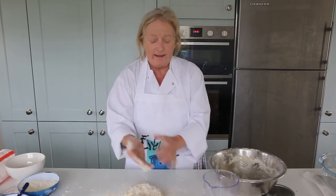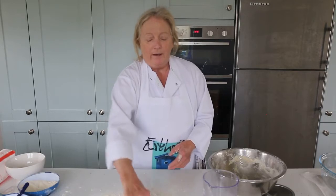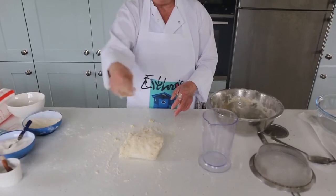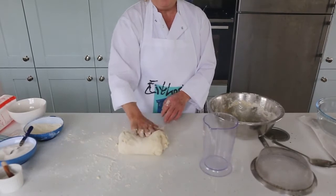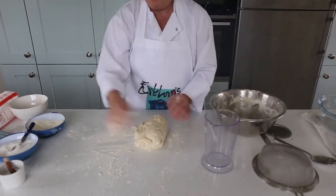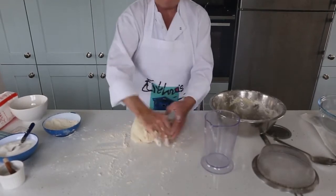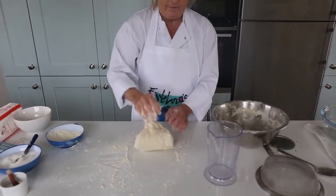I'm kneading with the heel of my hand and my fingers — the tips of my fingers — just to help to turn it. So this is the motion: turning it, pressing it away from you, pulling it back. Using the power of turning it around, pushing it away from you. It's all about pushing it away from you, turning it around and getting into a rhythm, doing this for about 10 minutes until the dough doesn't feel quite lumpy.